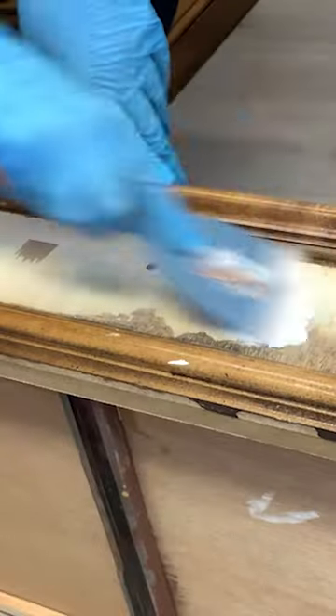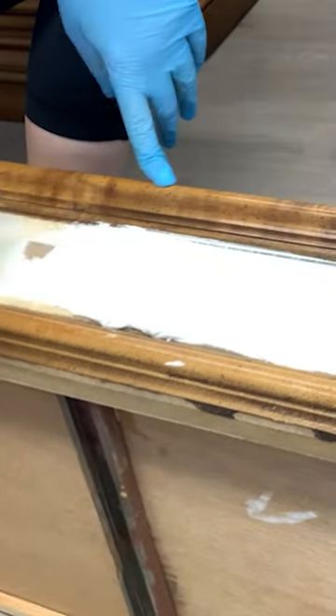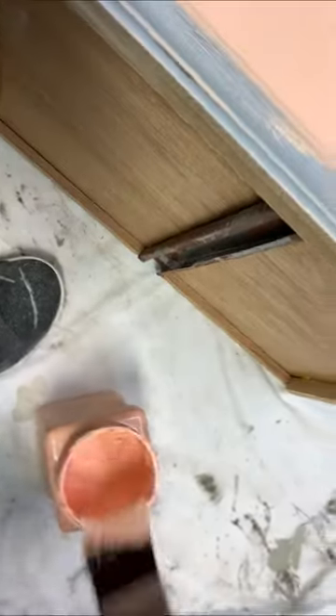The repairs and hardware holes got filled with wood filler, and then I gave everything a good sanding and primed it. Then the entire piece got two coats of Apricot by Dixie Belle. Now for some decoupage fun!